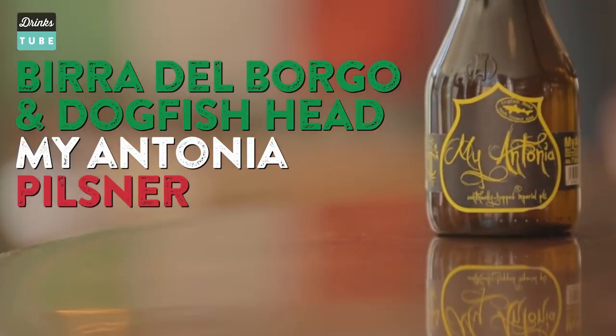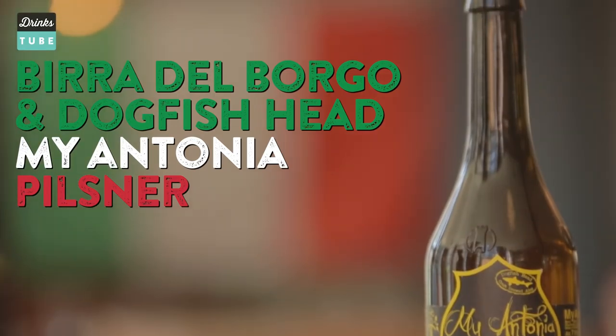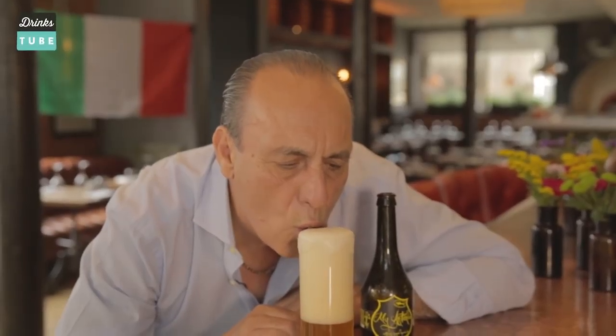Okay, the third beer: My Antonia. It is a personal beer, it's a lager which is fantastic. I love the bottle, I love the shape, I love everything. Come on, come on, come on — yes! Oh my.